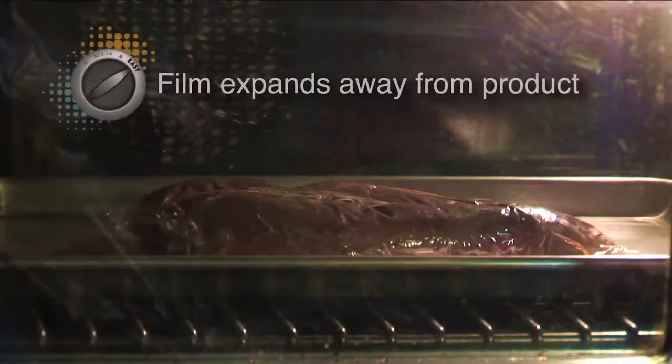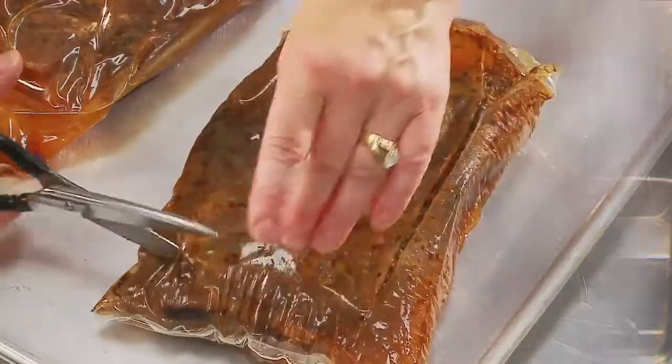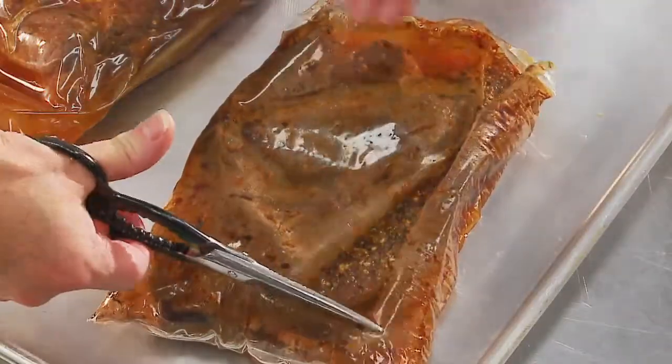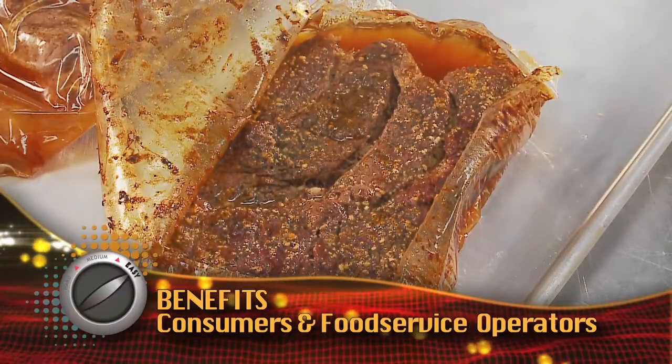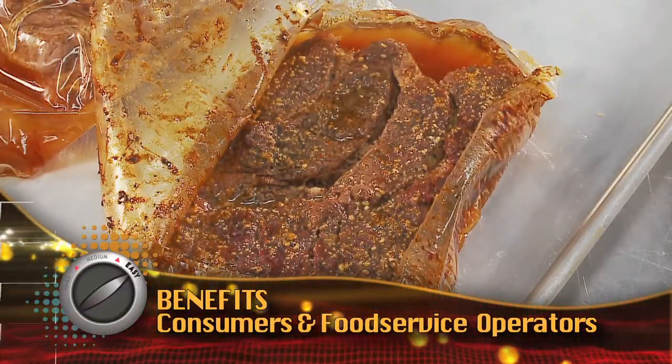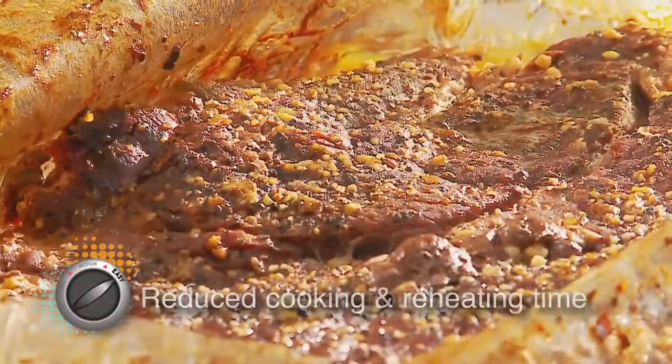During cooking, the material balloons away from the product, allowing browning and reducing meat adhesion. This facilitates removal from the package after cooking. As for consumers and food service operators, the benefits are many. Preparation time is significantly reduced. Cooking and reheating time are reduced.